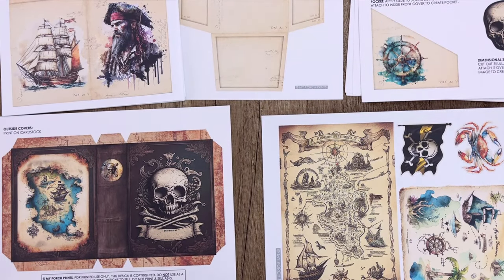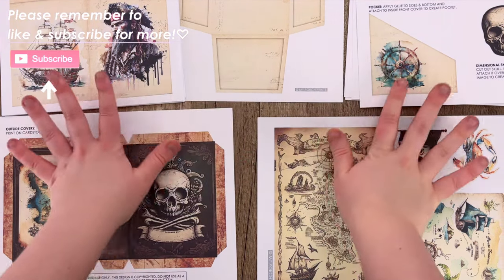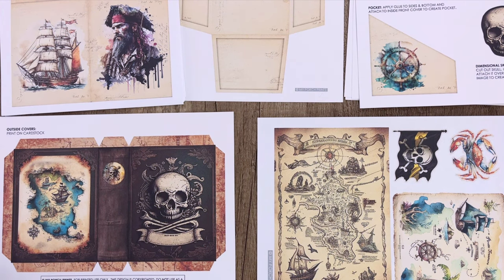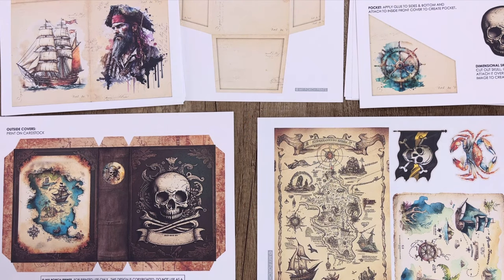Hello everybody and welcome back to another My Porch Prints tutorial. Today we are going to be working on this My First Pirate Journal. I've already gone ahead and printed everything out — everything is printed on cardstock except for the pages, which are printed on paper — and I am going to cut these out and we can come right back.